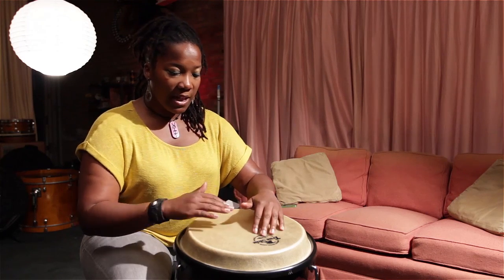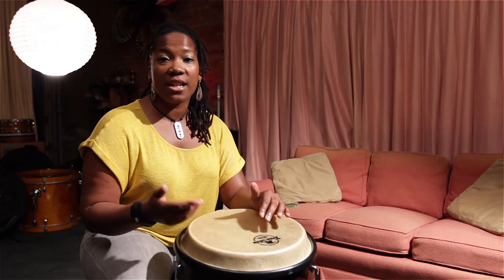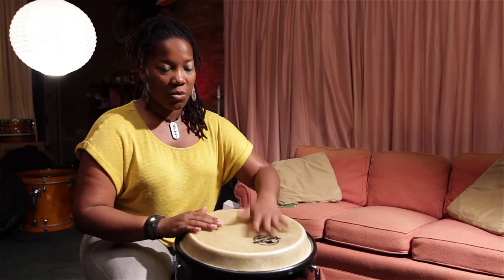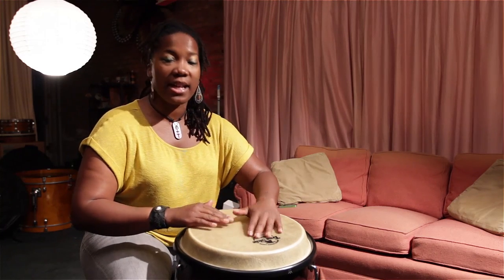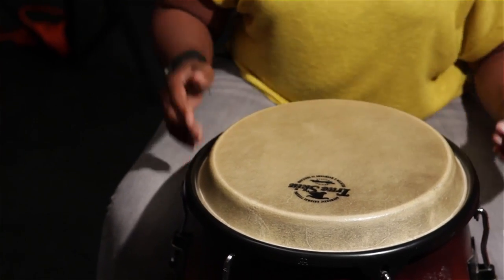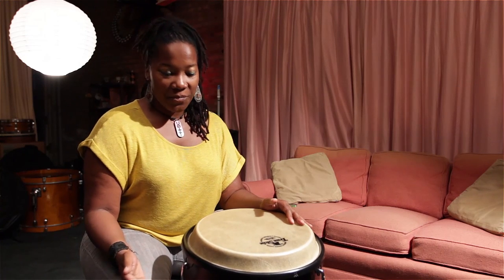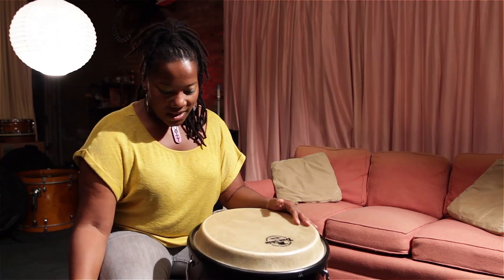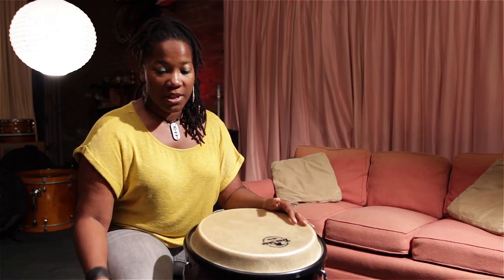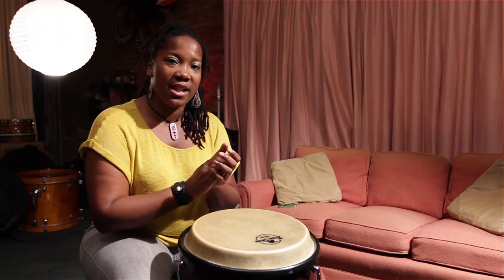So, bass tip, slap tip, bass tip, tone tone. Which is one and two and three and four and. One and two and three and four and. Your clave also, of course, you can count. It's going to be one, two, three, four and. One and two and three and four and. One and two and three and four and.